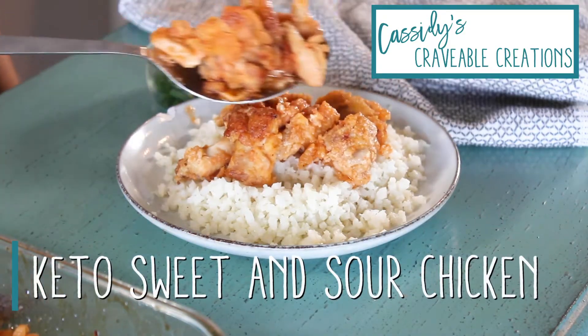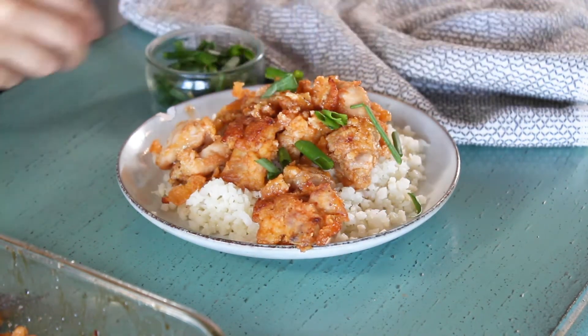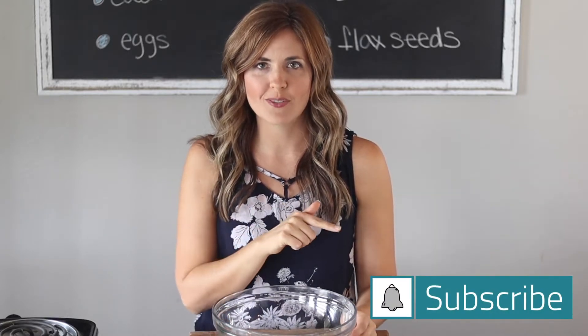Why order takeout when you can have a delicious keto sweet and sour chicken recipe that's also gluten free at home that tastes just as good as the original? To see more recipes like this, be sure to hit that subscribe button and notification bell below. Hi everyone, welcome back. Today I'm going to show you how to make a super easy and delicious keto sweet and sour chicken recipe that's also gluten free and grain free, so stick around.